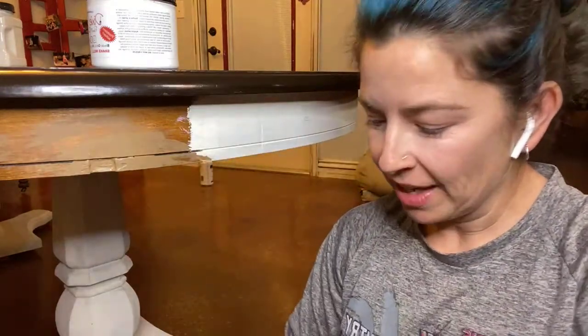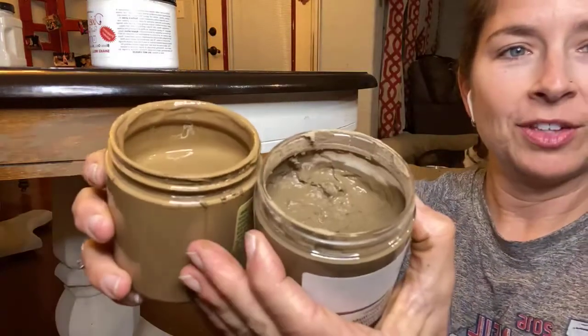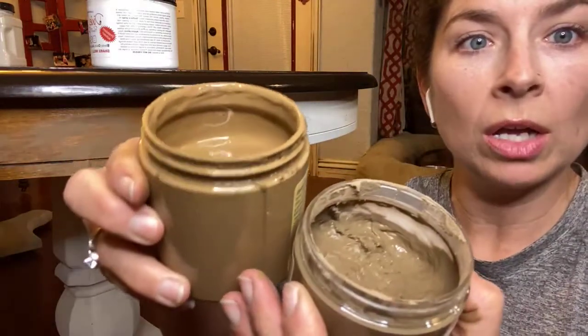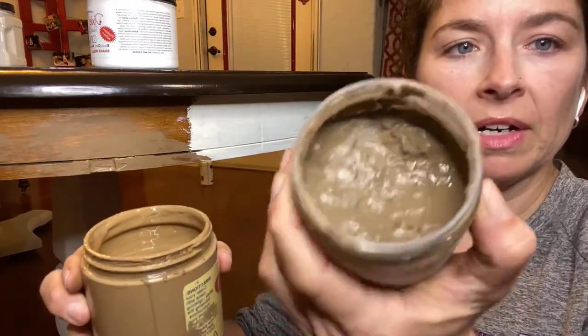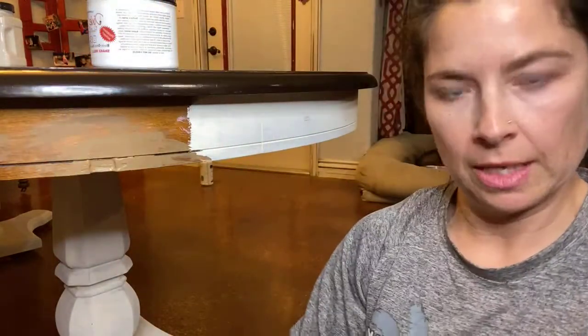So note to self: paint doesn't really fill in holes. We're going to try it with the actual stuff. I'll show you — this is what it was. I'm using this going, holy heck, something's wrong. And then there we are with our peanut butter. It is supposed to look like peanut butter. So when you open up your jar and it's runny, check the label.